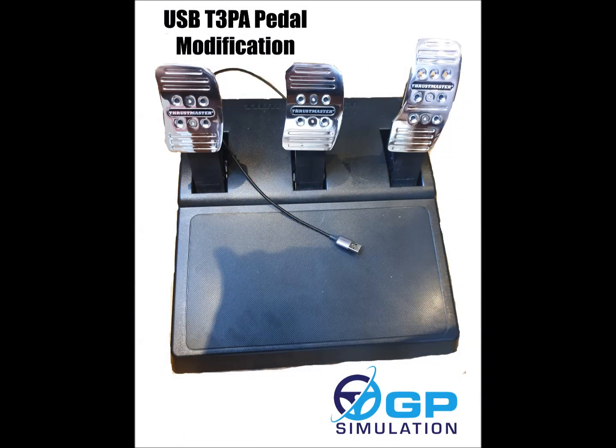Hi everyone and welcome to my latest offering. In this video I want to take you through making a USB conversion for the Thrustmaster T3PA pedal set. At the time of recording, June 2020, we're in the middle of the COVID-19 lockdown and getting the proper Thrustmaster adapter is proving to be a nightmare. And obviously there's a lot of enjoyment in making your own stuff. This is based on the same process for doing the USB conversion for Logitech, so this idea will probably work on other pedals too.